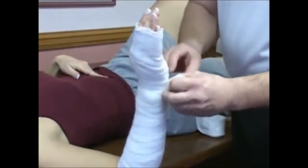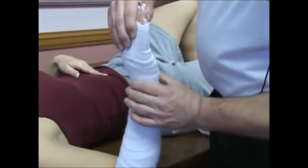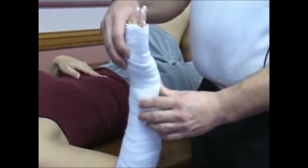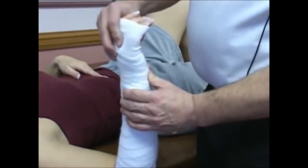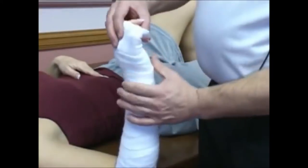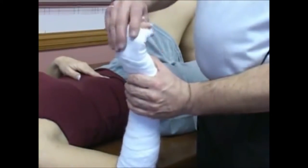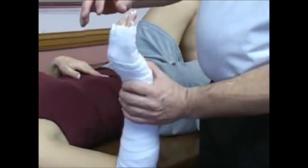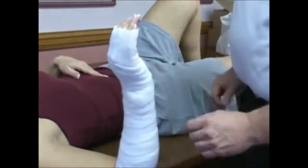I'm going to straighten the wrist out just a little bit here. There are several positions for the short arm cast depending on the nature of the injury — flexion, extension, and neutral. Neutral is where you'll be able to grasp and hold on to things. This is neutral position — your thumb is kind of lined up with the radius.